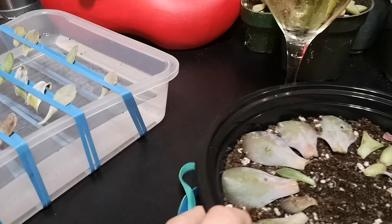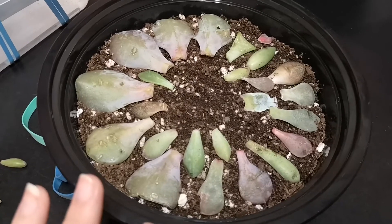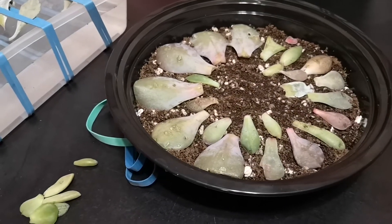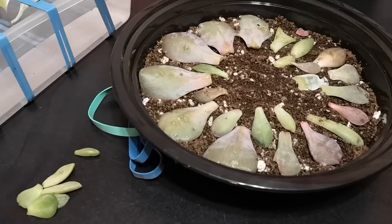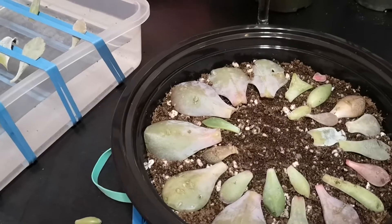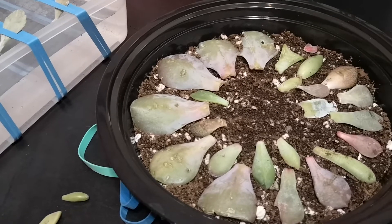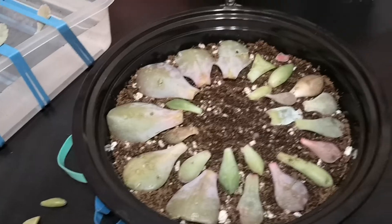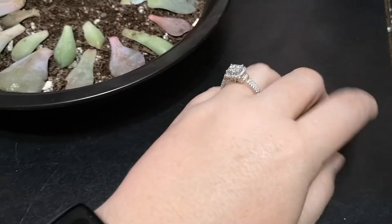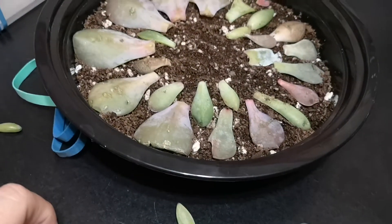Here is my tray with all of my leaves in it on the soil. I've taken all of my leaves and actually separated them because I've had at least two to four or five of each. I split them up so I'd have the best split — the same leaves in both trays — for the best results. I'm going to finish putting the last few leaves in here and then give it a good mist and we're going to see.